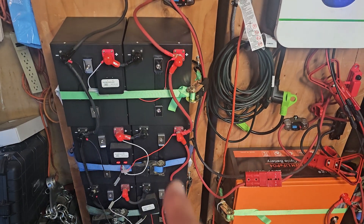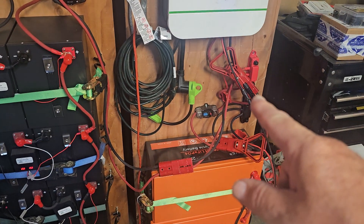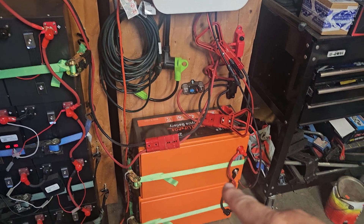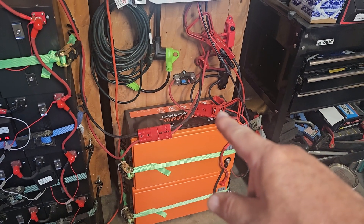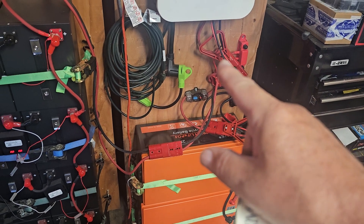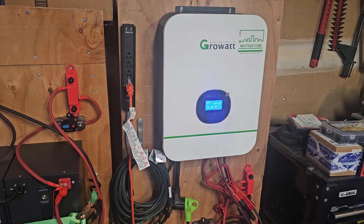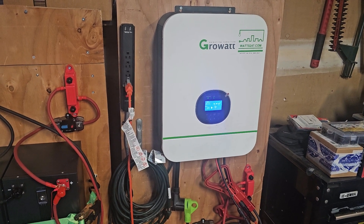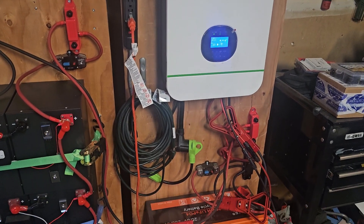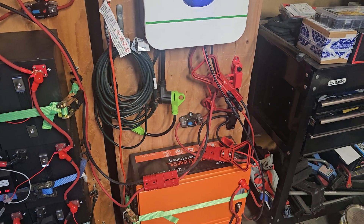Each battery bank feeds into bus bars, and from the bus bars the power goes through a connector up into the 3,000-watt, 24-volt inverter. There's also a 30-amp output.